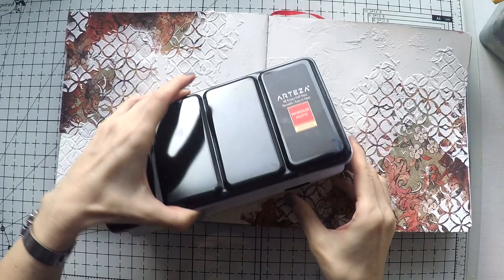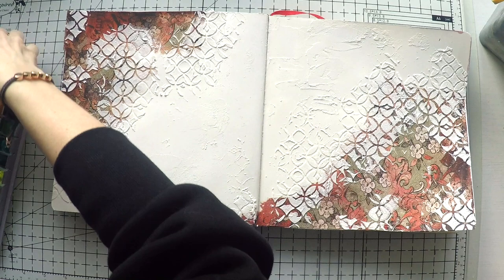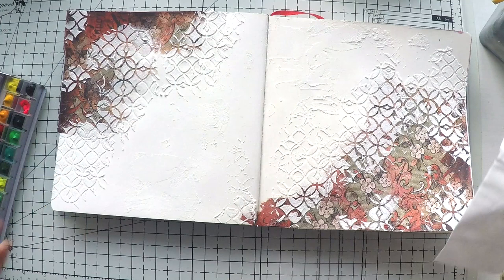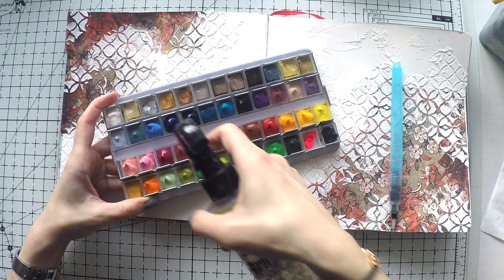I'm taking my gouache colors — honestly they look so beautiful. I also posted a picture of this on Instagram and they look really yummy; the colors are truly beautiful. I'm also taking my watercolor brush and some Kleenex to help me clean my brush. I always use Kleenex on my table when crafting because it's so much more absorbent and cleans your brushes between colors better than kitchen towel, especially when using watercolors.